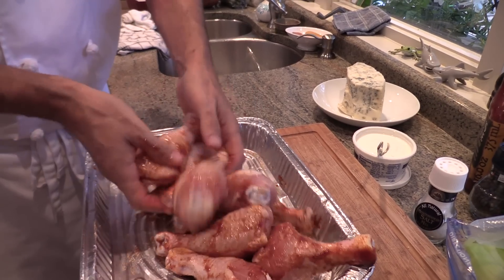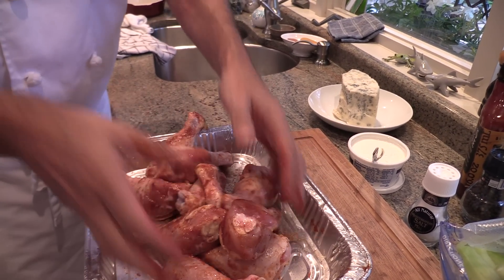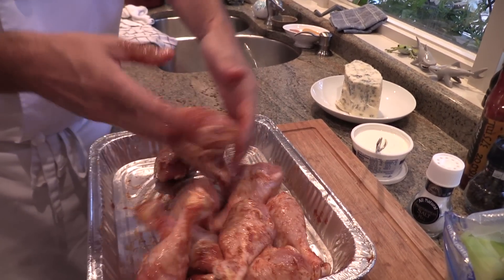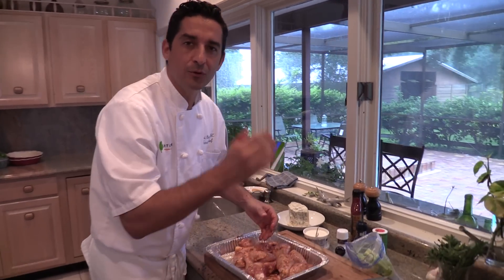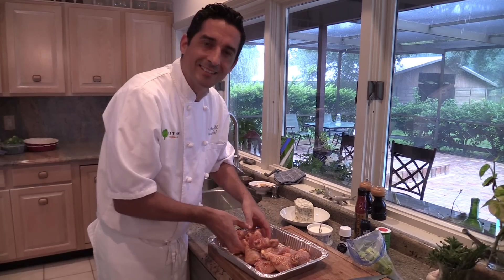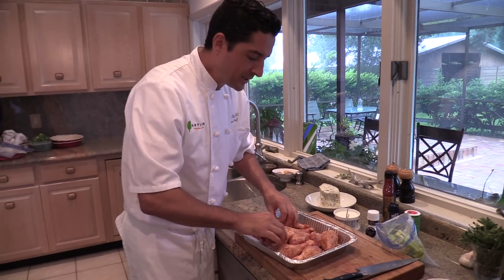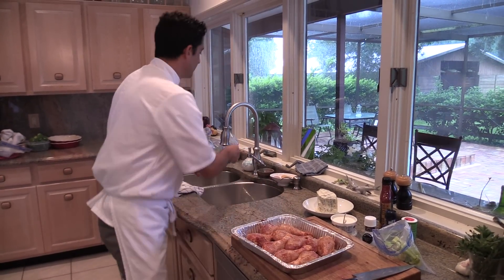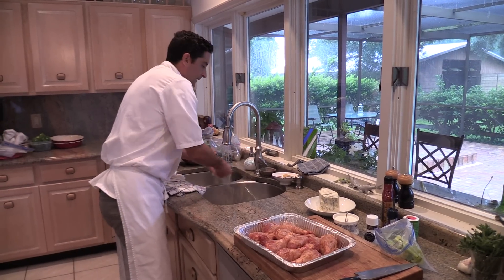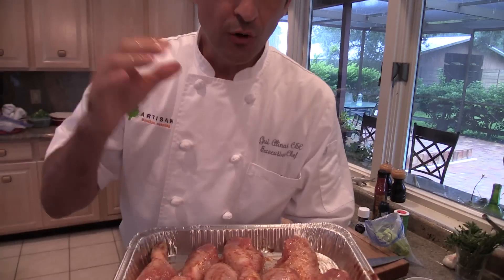He mixes everything together and the drumsticks start getting a reddish color. He encourages viewers not to be afraid of adding spices. If it's too spicy, cut it down next time and build experience. Start slow with seasoning, but don't hesitate to bring up the spices. The drumsticks are now nicely red and look like chicken wings.